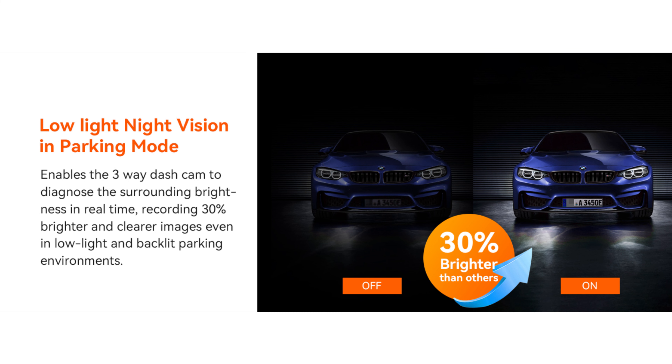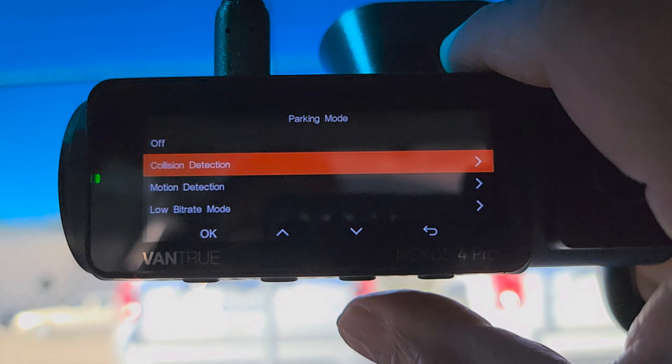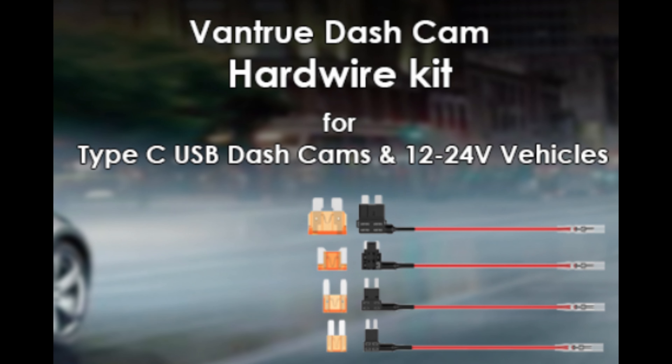Next is 24-hour parking mode for 24-hour parking protection. You can choose the parking mode you need, including collision detection, motion detection, low bit rate recording, and low frame rate recording. Timelapse video recording and parking modes can only be enabled one at a time — when one is enabled, the others will be automatically disabled. To use parking mode, a Vantrue hardwire kit is needed and is sold separately.